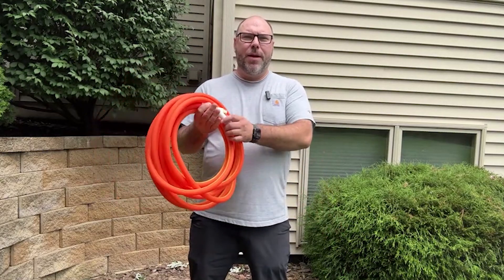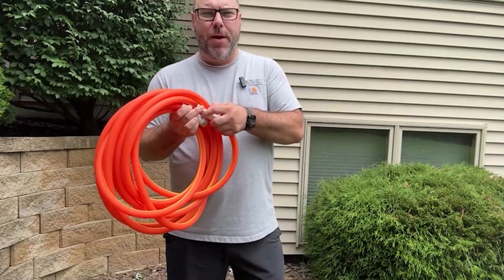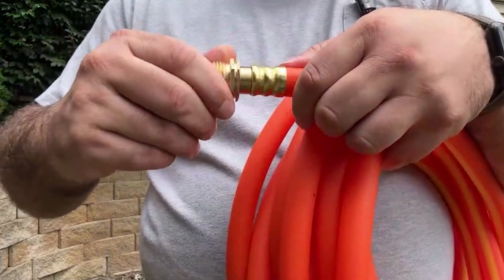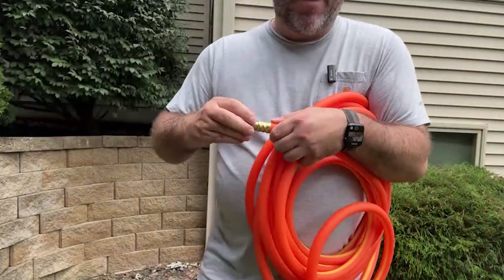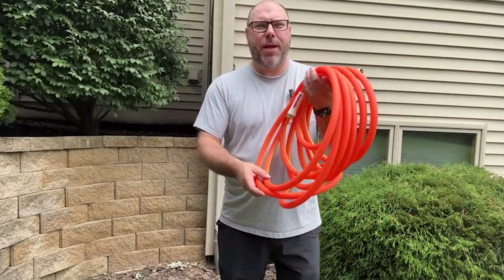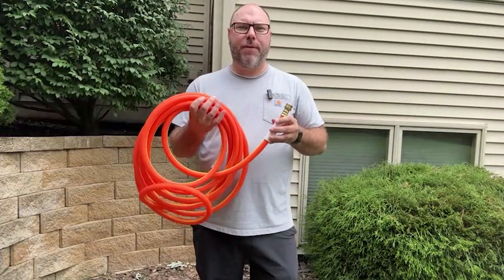It's ultra ultra flexible. My favorite feature about this is the swivel grip — these connectors are actually on a swivel, so you can attach it to your spigot or even a spray handle, and you're never going to kink this hose by twisting it. Really really cool feature, and it is drinking water safe as well.